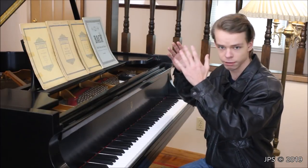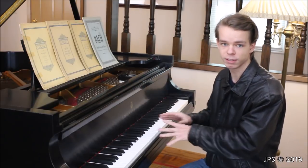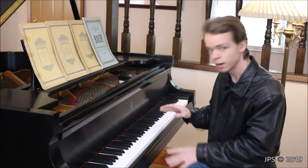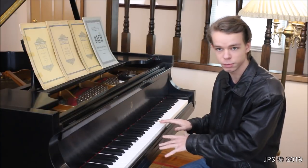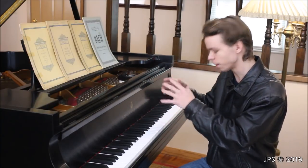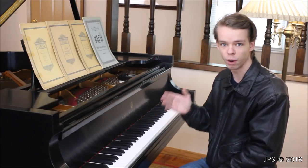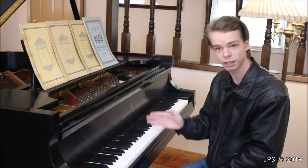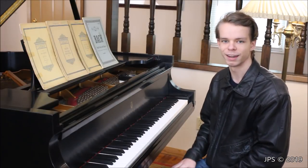Whether you're a young child or a grown adult, it doesn't really matter. This video is for you if you've never sat down at the piano before. I'm going to show you a closer-up view of the keys, what the note names are, and what those keys look like on sheet music. So let's do that, and I hope you enjoy.